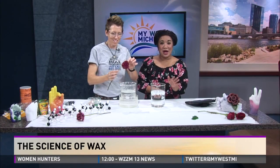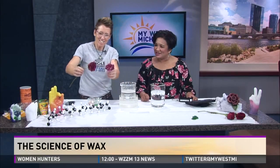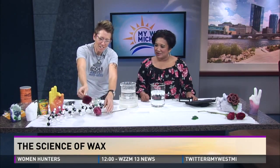Time for a science activity that will also help you preserve your Valentine's Day memories. Chemical Kim is here to show us the science of wax. And you just dipped a real flower into wax. That's right — a real flower dipped in wax. It's a great way to preserve that love, make it last. Science is love and love of science. Let's learn a little science with paraffin.